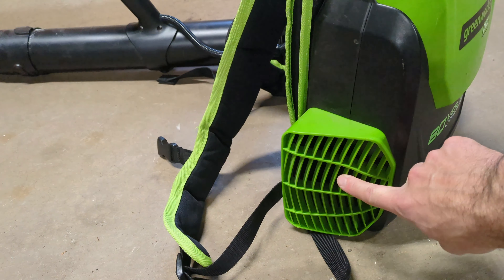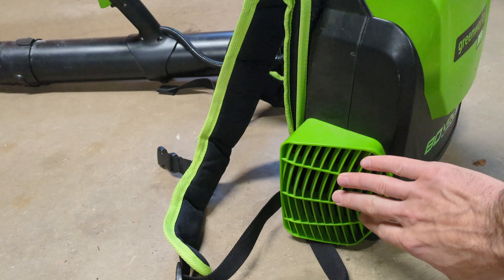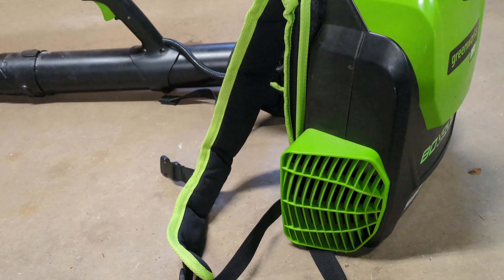When it's running, the air intake is right here on the left side. So if you have any loose clothing, or if some leaves end up blocking this, you'll hear a difference in the sound it's making. You'll know that it's blocked and you can uncover that.